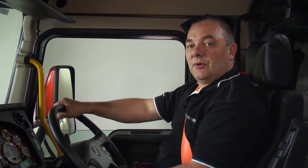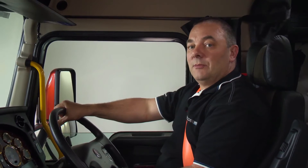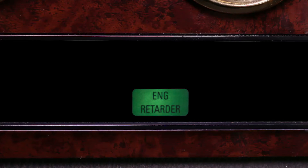When the on buttons are pressed, this will take the engine braking system into standby mode and also will illuminate a light located in the dash panel in front of the driver.